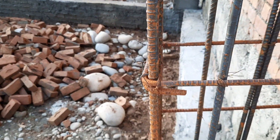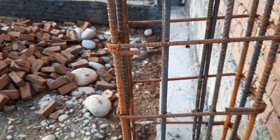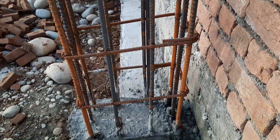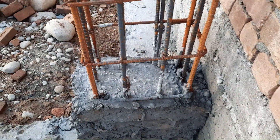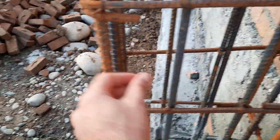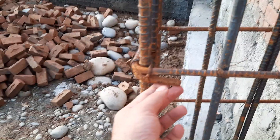Even a 12 mm diameter cannot work adequately in a domestic building, and this is a commercial building. You can see the concrete cover is more than 1.5 inches on one side and 1.5 inches on the other side — about three inches total.